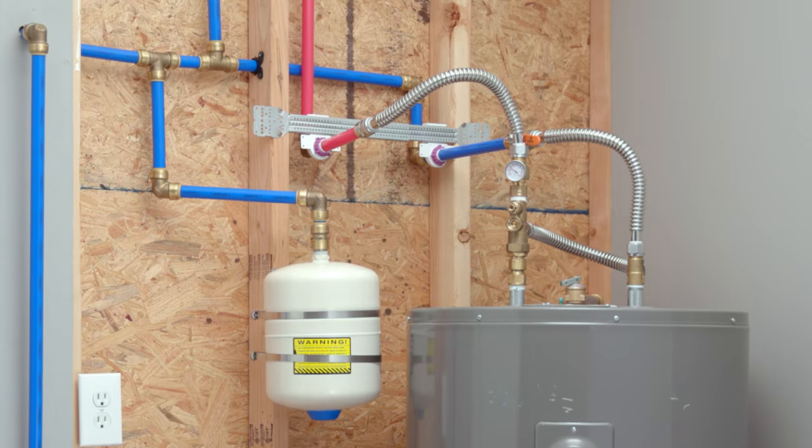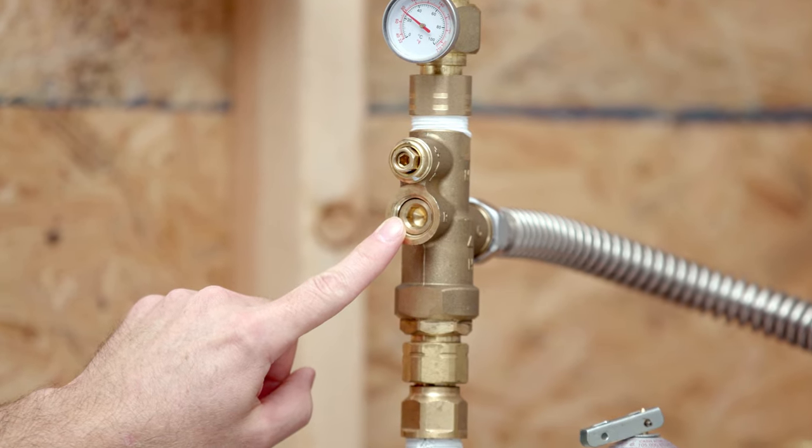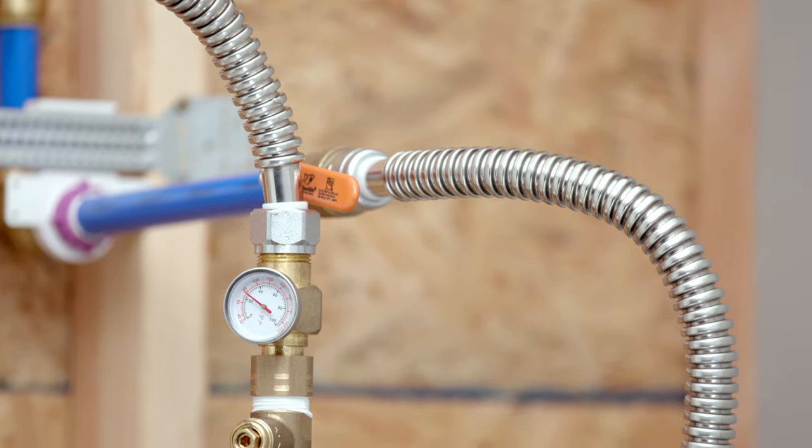If you have a recirculation loop installed, the Tank Booster also has a recirculation port for easy connections. Now that you're all complete installing your Cash Acme Tank Booster Pro, check for any loose connections and enjoy a longer shower or hot bath.